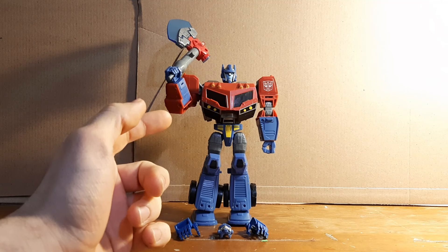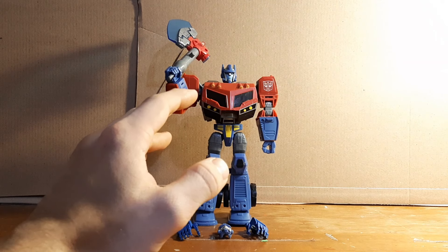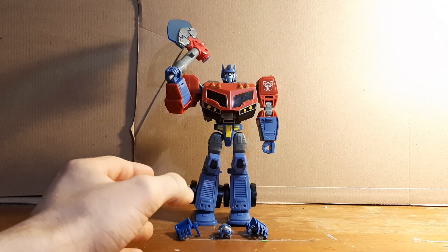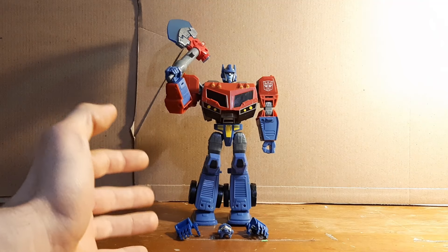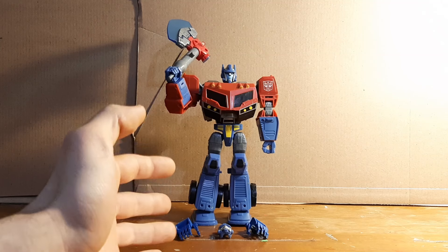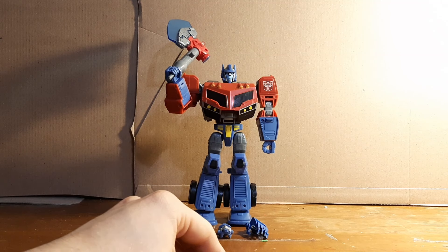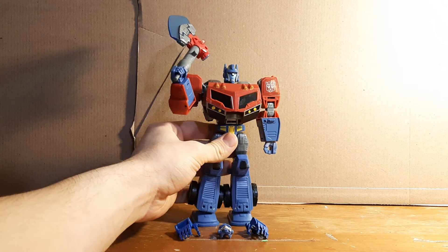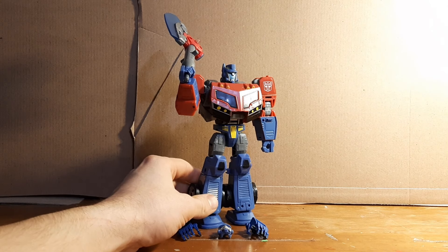This is a Transformers Legacy Animated Optimus Prime, and this figure is total nostalgia for me. Animated is actually the series that got me introduced into Transformers, and then Transformers Prime is what got me reintroduced. Since Animated was the first Transformers series I ever saw, it definitely holds a very special place in my heart. This was already a pretty good figure and actually quite an improvement from the original.